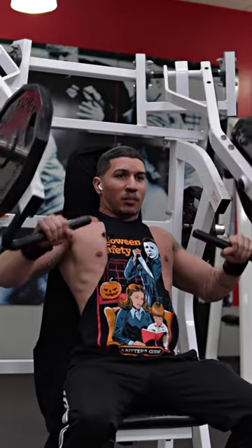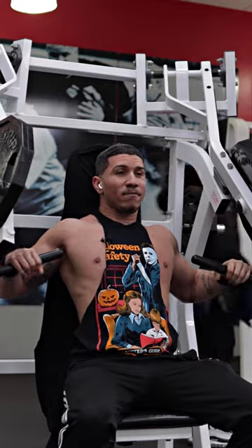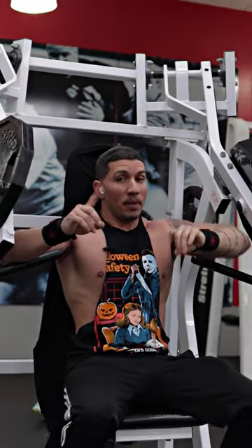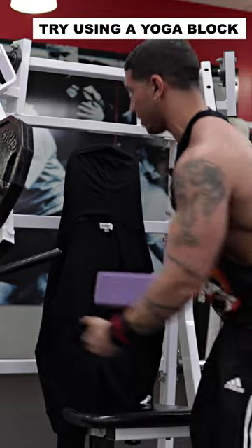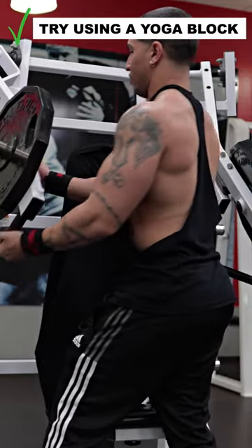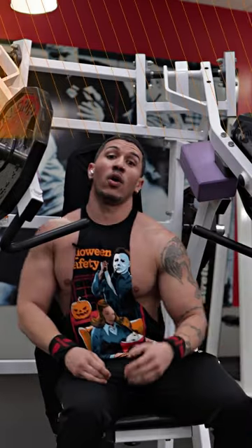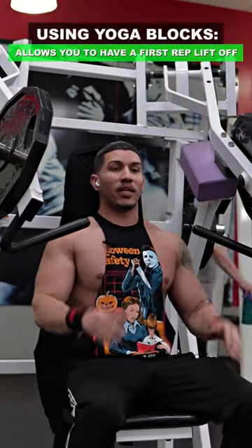Not only that, when I'm doing chest press, especially when I'm going heavy, I feel that first rep — because I don't have a spotter all the time — it gases me out. But these little simple blocks, all you got to do is push this here, put this one here, and boom, you have your own personal spot without having to be here with anybody.